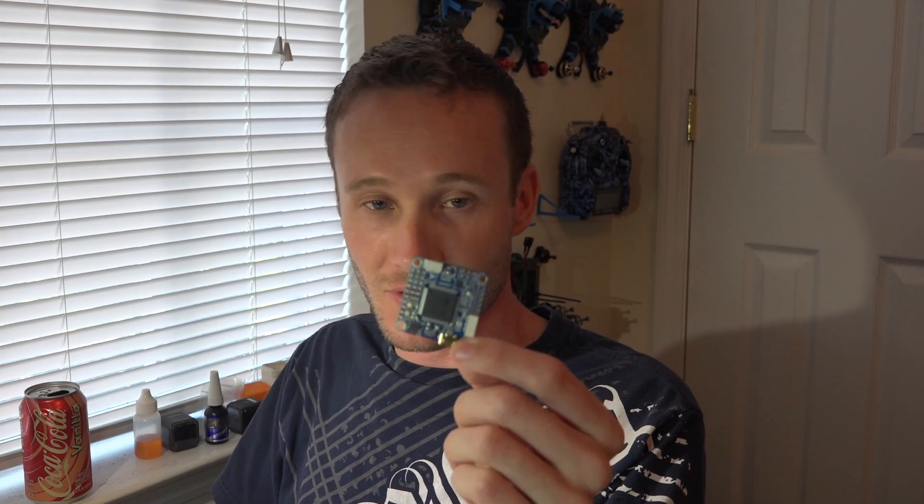With the 20602 gyro, you have to soft mount your motors and flight controller, and you have to increase filters so much for vibrations that the more filtering you add the more performance you take away — making 32k/32k completely useless. So you might as well use a BetaFlight board at 8k/8k. Until they make a gyro that handles vibrations as well as the MPU-6000 but can run 32k like the 20602, we're stuck.